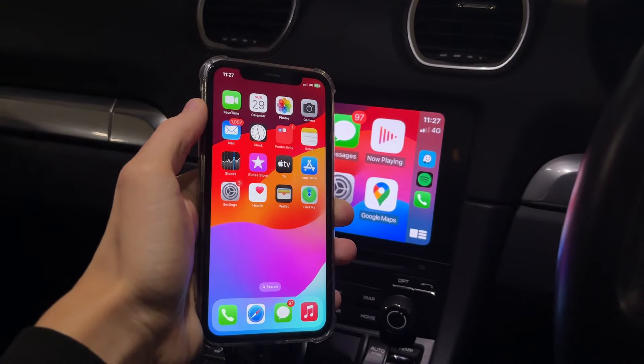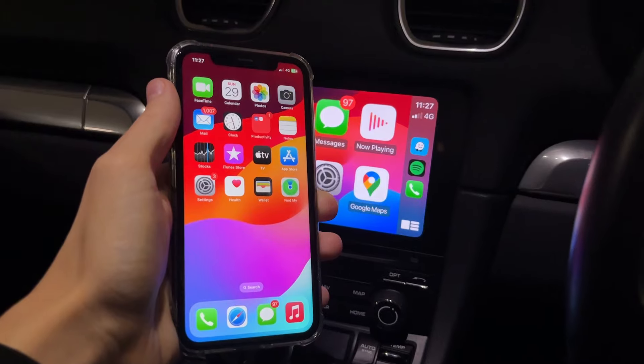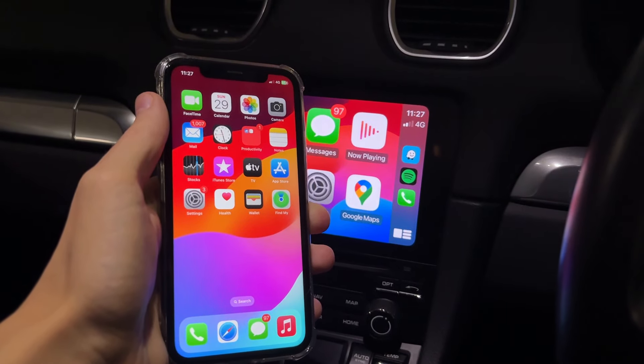After restarting your iPhone and your car's system, plug your iPhone back in, make sure it's unlocked, and see if it will work. As you can see it is for me, hopefully it is for you.